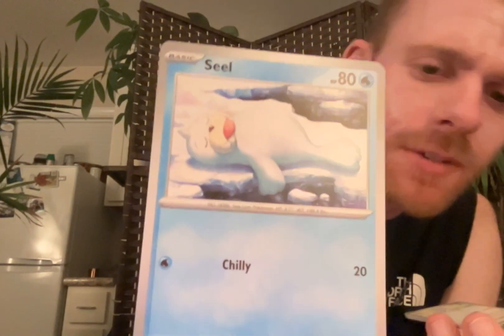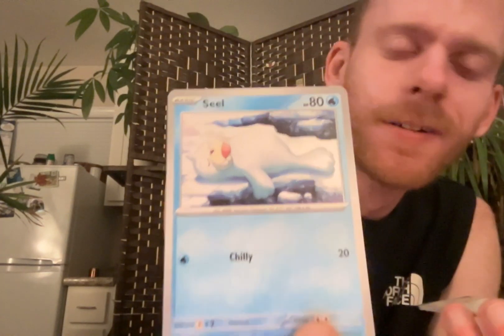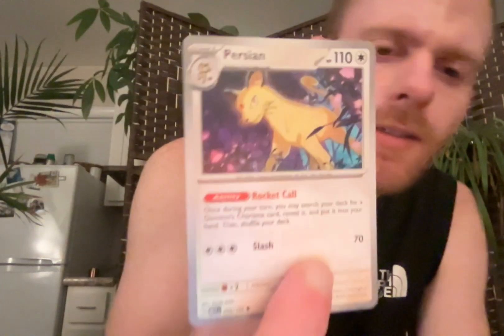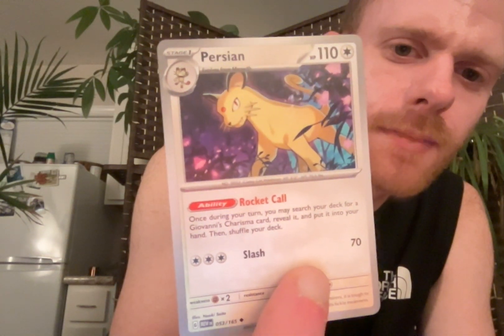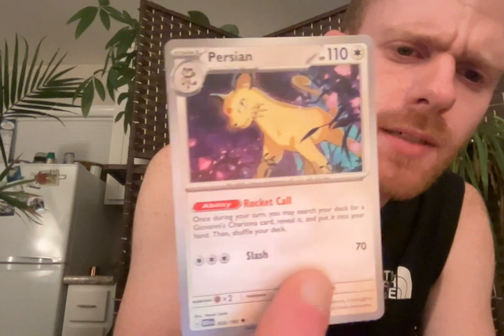Look at this Seel - it's my first Seel, but look how he's sleeping on that. We said we're gonna go through and see what they're doing, because I enjoy the stances. He's just ready to pounce. Those are actually flowers - they're just flowers. It's really pretty, they're like glowing in the dark.